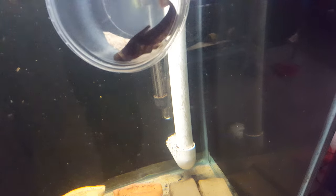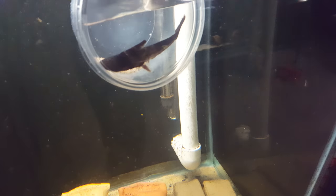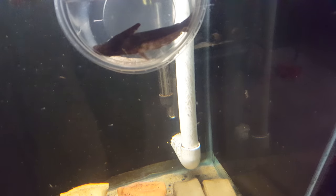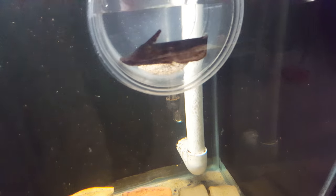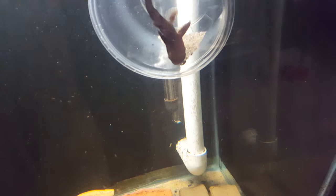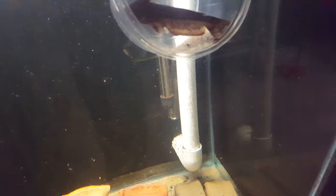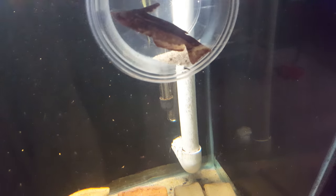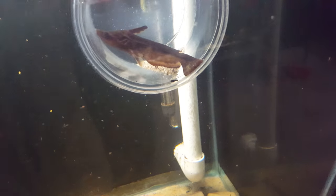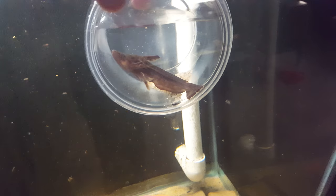So I carefully scooped this fish into the container and then placed the lid over top of it, and in this fashion I'm able to move the fish without too much trouble or too much stress on the fish. Obviously he's struggling now and doesn't want to be in there, but it's very easy to move these fish when you use a container like this.